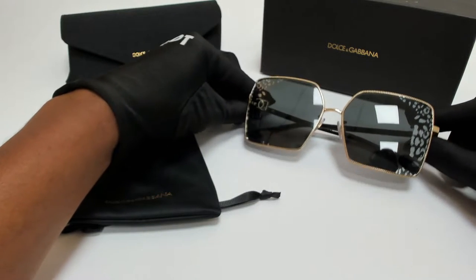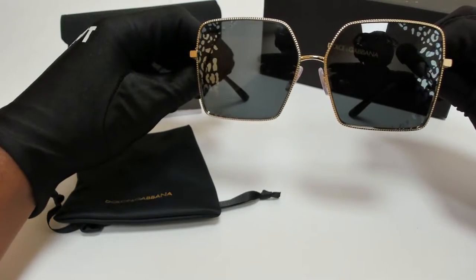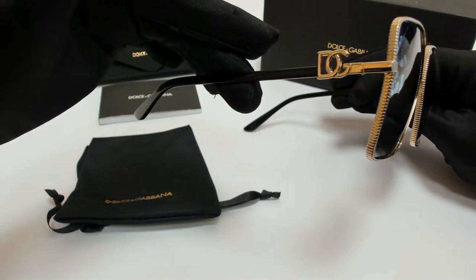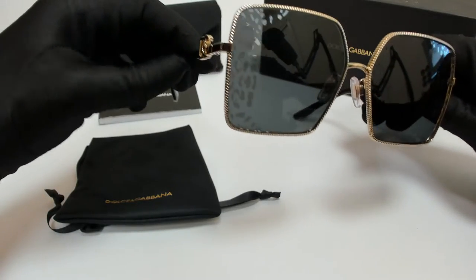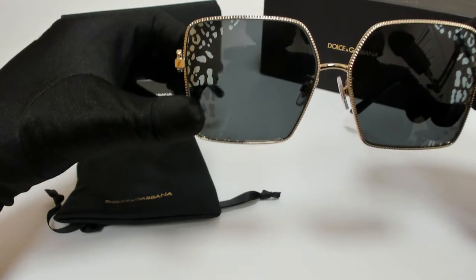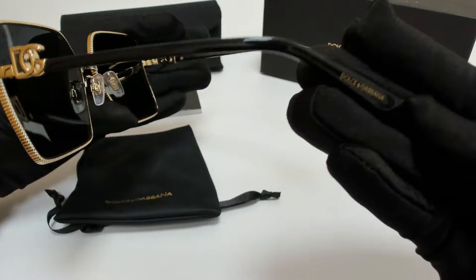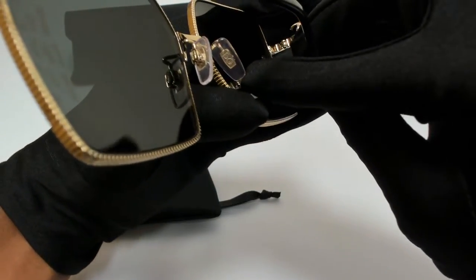The color of the frame is gold and black and the lenses are gray tampo. It has a square shape. On its lenses, you'll see silver side leopard detailing. And Dolce & Gabbana can be found on its temples, on its temple tips, and on its nose pads.